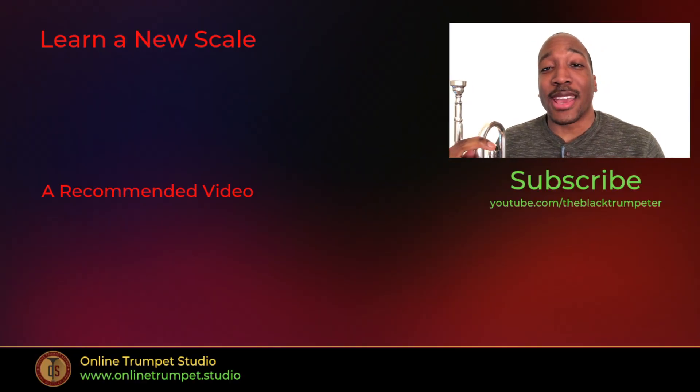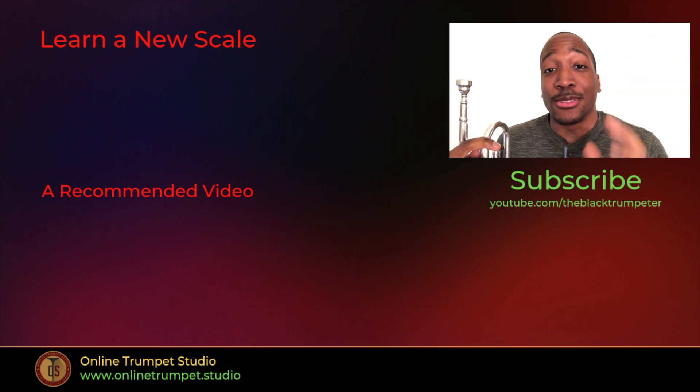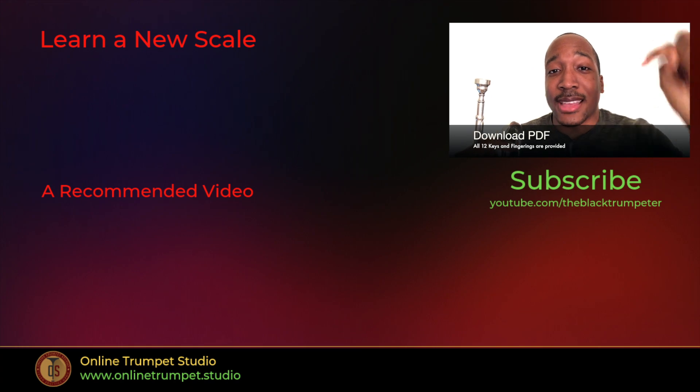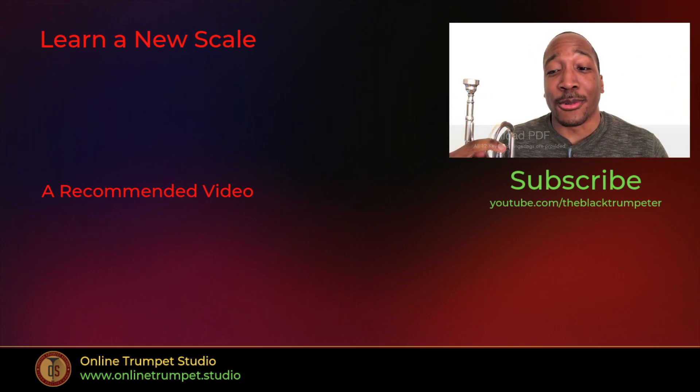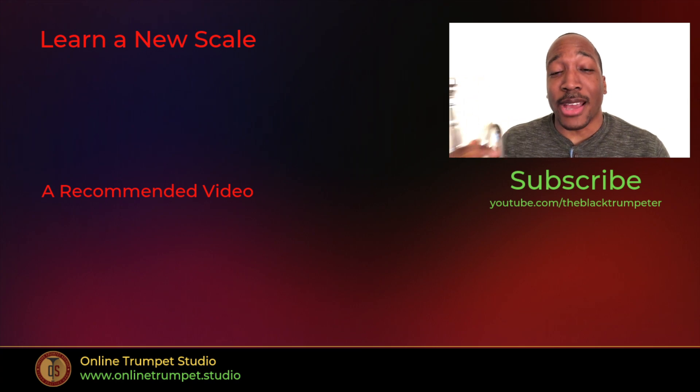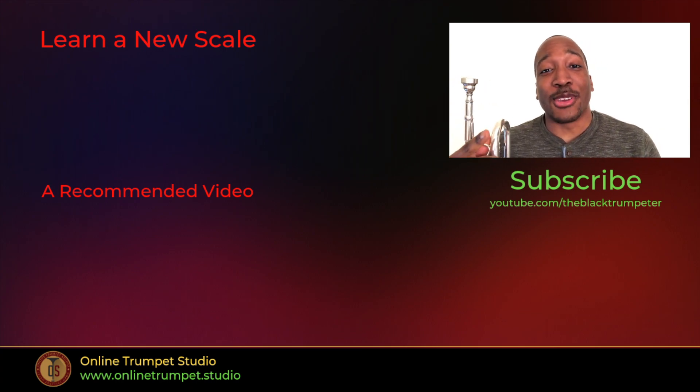If you want to learn more of your scales, go ahead and click the playlist either in this video or down in the description box below. I do have sheet music in all 12 keys with the fingerings in them, so that's also in the description box below. Thank you so much for watching. My name is Aaron the Black Trumpeter and I'll see you in the next video. Take care.